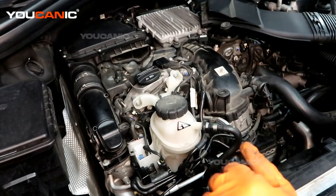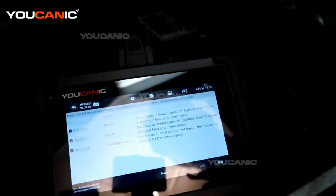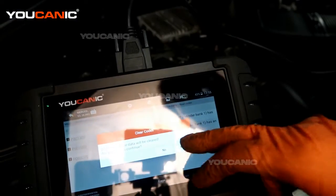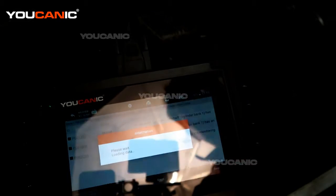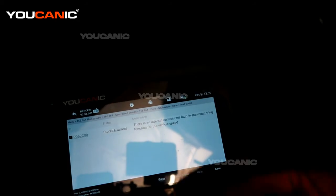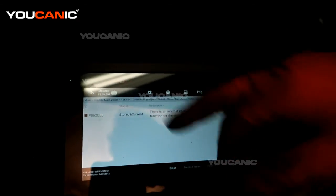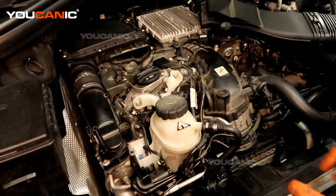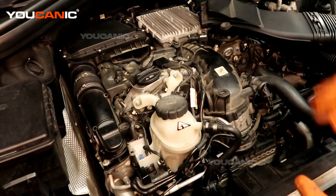When you're done, go into your code reader and clear out those codes. Codes are cleared. It's showing we have another fault related to vehicle speed, but that's another one to address later. Put everything back on and you'll be good to go.